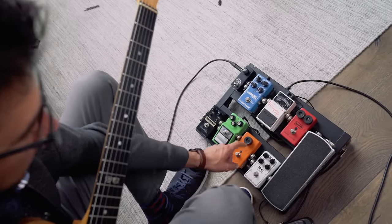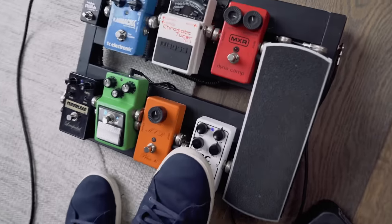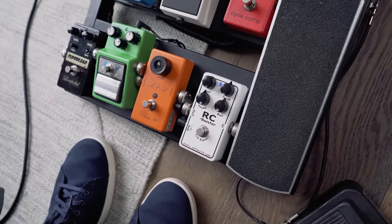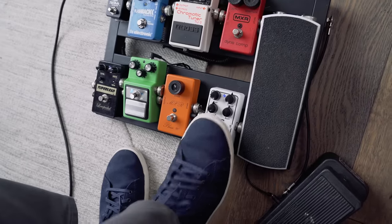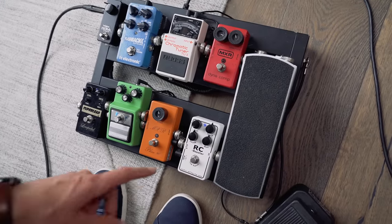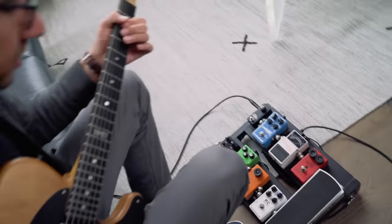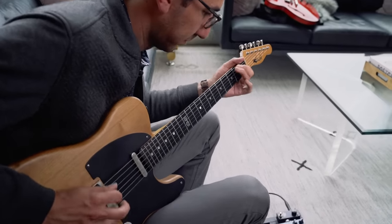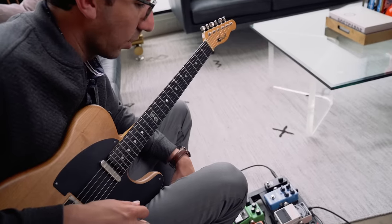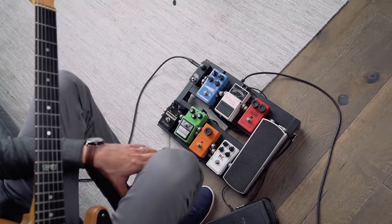From there I go into the clean boost — an RC booster. If you have the gain dialed back, you can just take the sound you have and make it a little louder. It also has EQ, which is great if you're playing an amp that's not yours and you want to dial in the sound, make it brighter or less bright. But if you add a little bit of gain, it still keeps a clean sound but just adds a little crunch. I also like to use a clean boost when I'm taking a solo and just need a little extra volume — I'll step on the clean boost and it gives me that freedom.